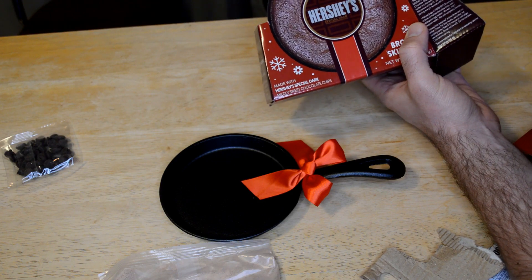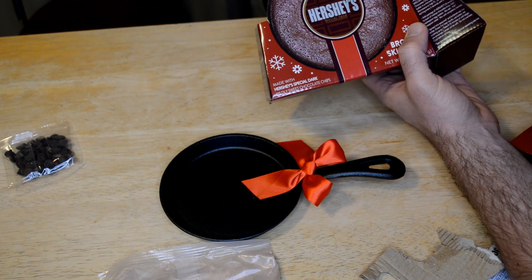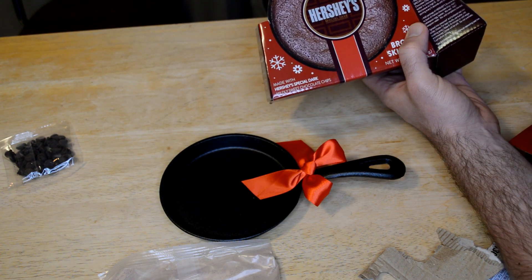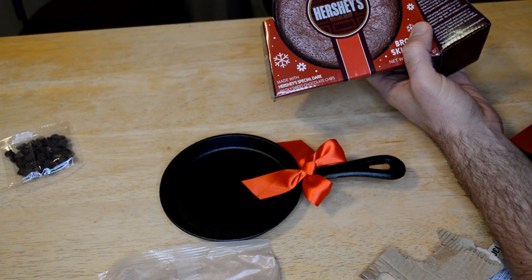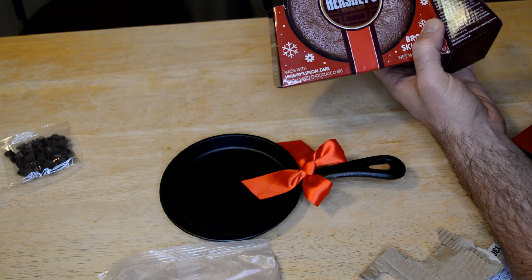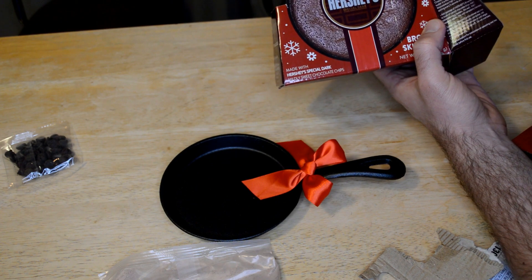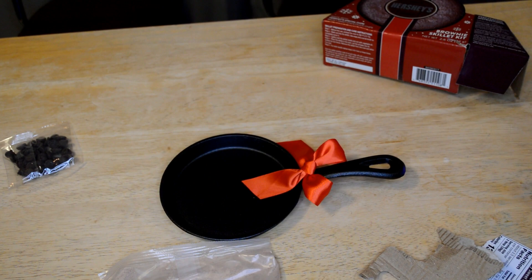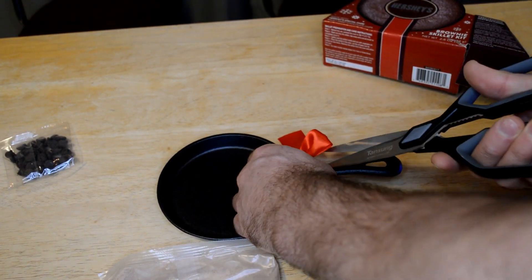Add the Hershey's brownie mix to the bowl of melted chocolate chips, add one tablespoon beaten egg, mix well, add one teaspoon water, mix until completely blended. Spread into a seasoned and buttered cast-iron skillet. For best results, use butter not cooking spray. Bake 8 to 10 minutes or until edges are brown — the center will be soft. Do not over bake, cool before serving.